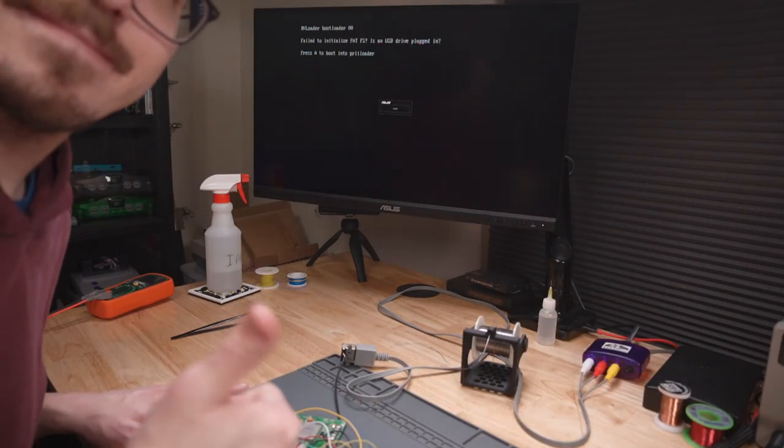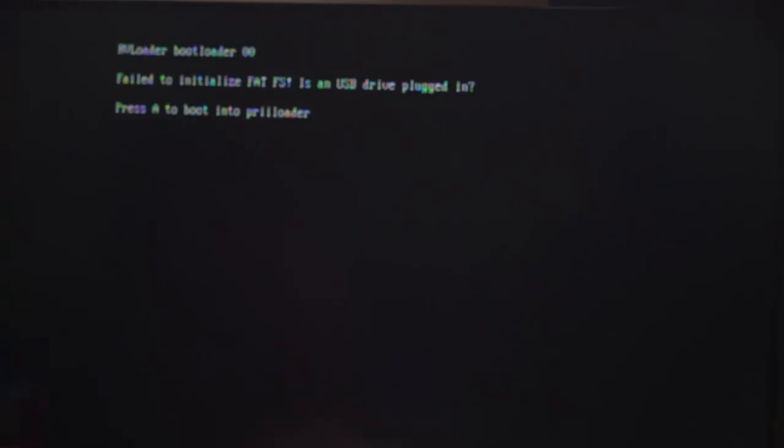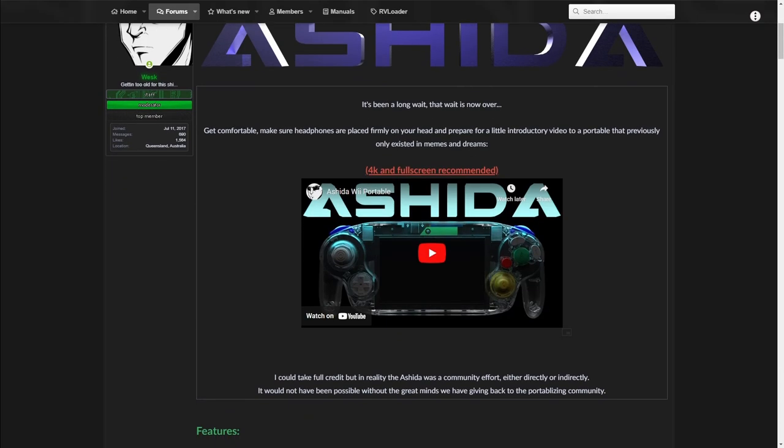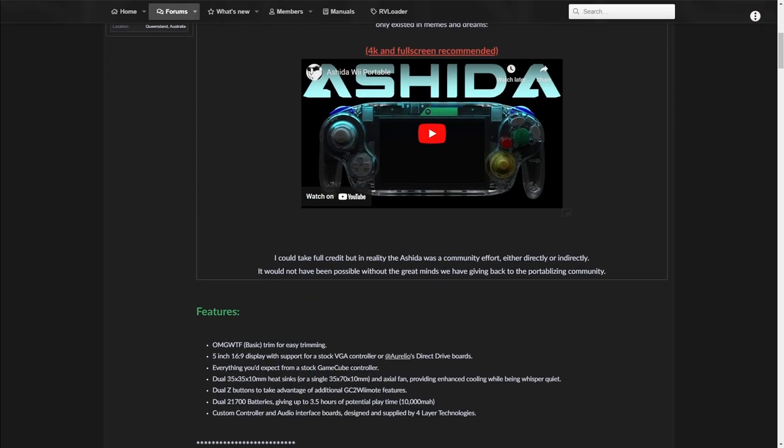And wouldn't you know, now everything is working. I'm getting a composite video signal displaying on the screen, and it's showing the expected error message. I highly recommend you take a look at the information in the BitBuilt forum if you're serious about trimming a Wii and building a portable Wii. If this video helped you trim your Wii, give it a like and subscribe so you don't miss the next part of my Ashida series. Thanks for watching, and I'll see you in the next video.